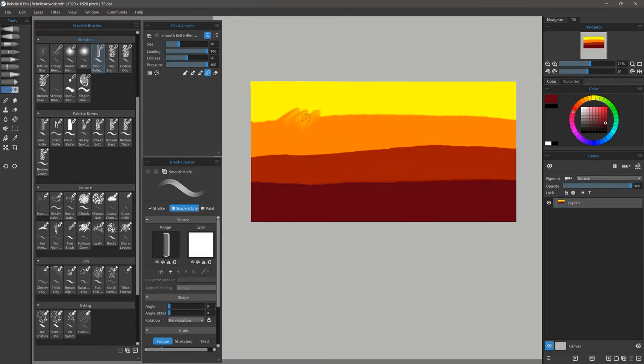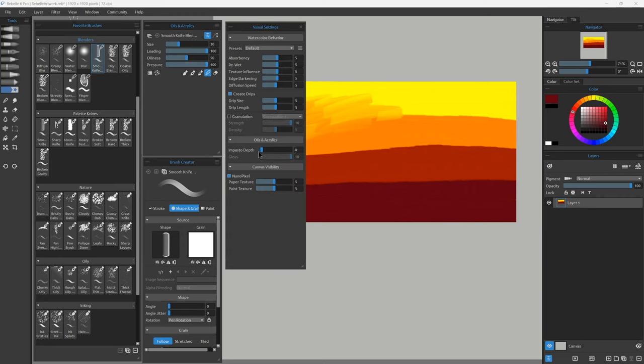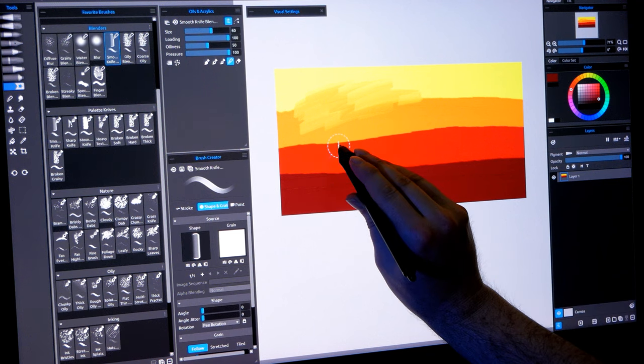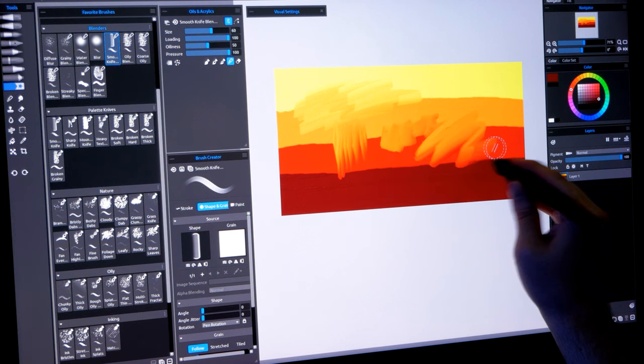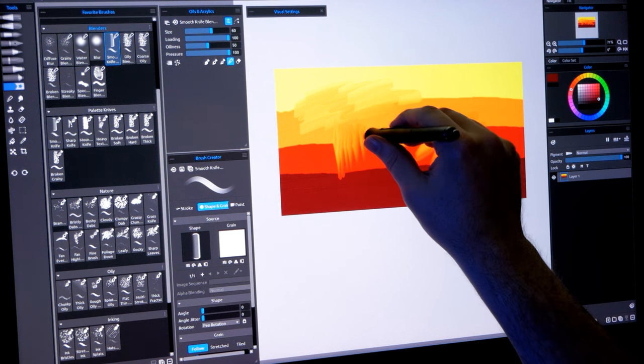Here's Smooth Knife Blender. This is a nice oily brush. When you blend with this brush it creates some impasto — that's the depth or thickness of the paint. If you don't like this effect you can go to Window > Visual Settings and reduce or disable the impasto depth altogether. This brush uses a flat dab and the angle of the dab can be controlled by the tilt of the pen, so I can have the brush be tall or wide. Many of these flat brushes will react either to pen tilt or rotation if you're using the Wacom art pen.